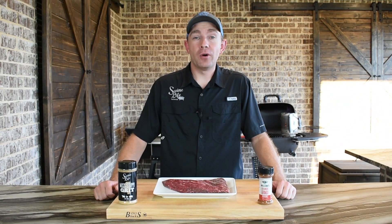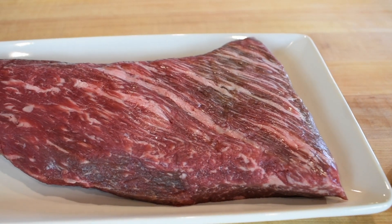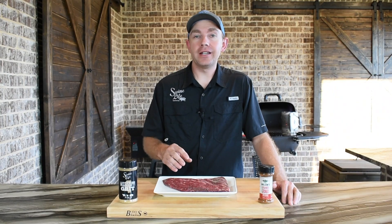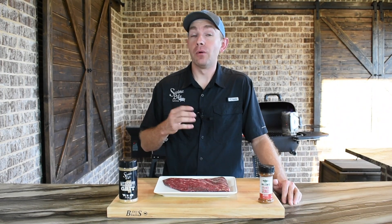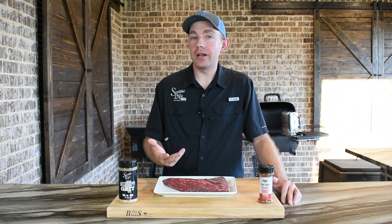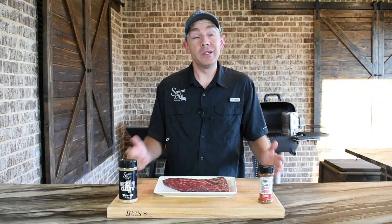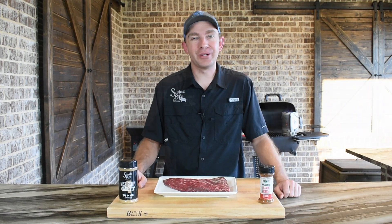Hey, this is Mark Williams with Swine Like BBQ. Today I have a beautiful tri-tip we picked up from the butcher shop down in Pensacola, Florida. We're gonna use this today to make some tri-tip tacos. We're gonna top it with our version of an avocado chimichurri, get it cooked up on that PK 360 running a little bit of that Royal Oak charcoal. It's gonna be one heck of a taco. Let's get started.